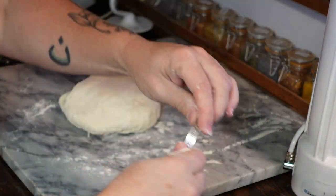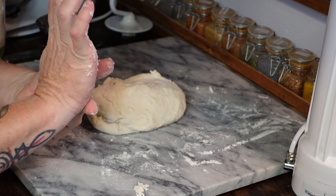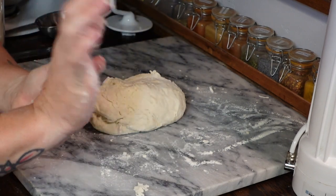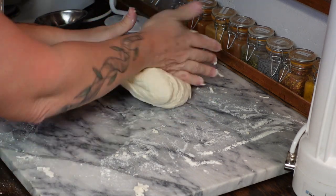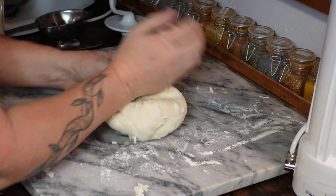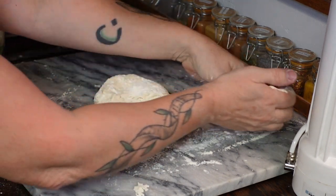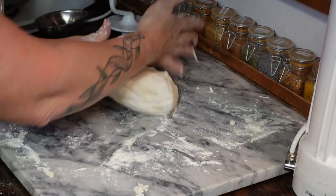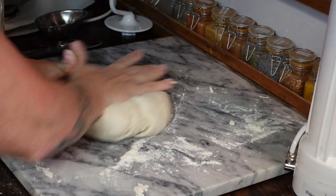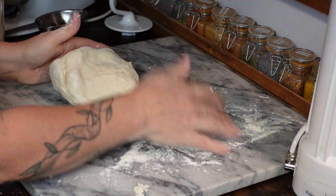I find it easiest if I push with the heel of my hand. And if it starts getting sticky, just add a little bit more flour. You'll kind of get into a rhythm of doing this.